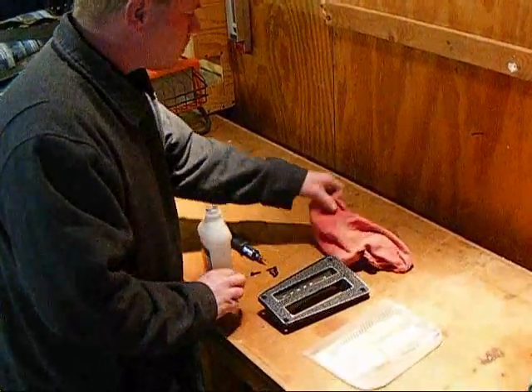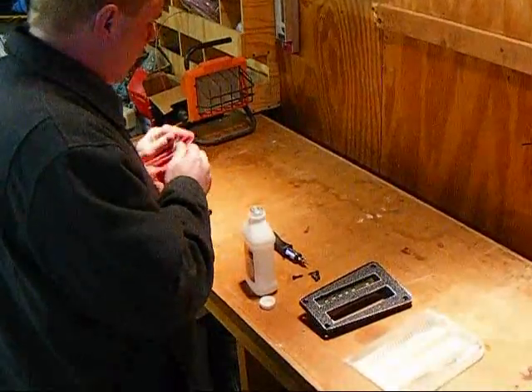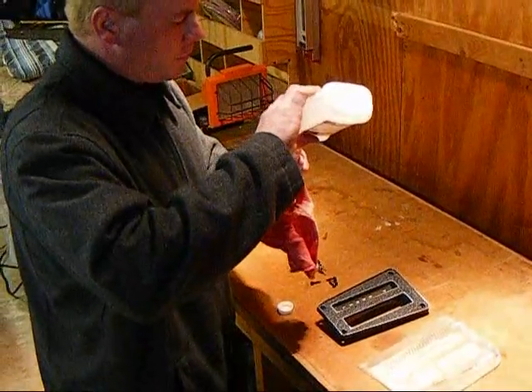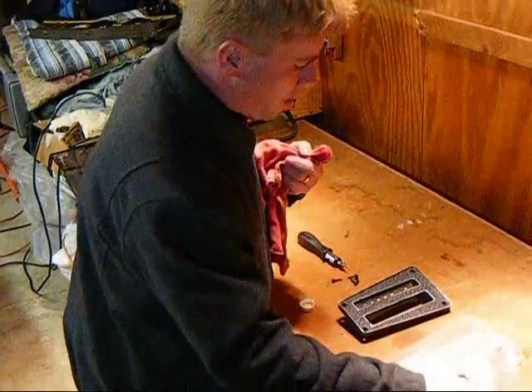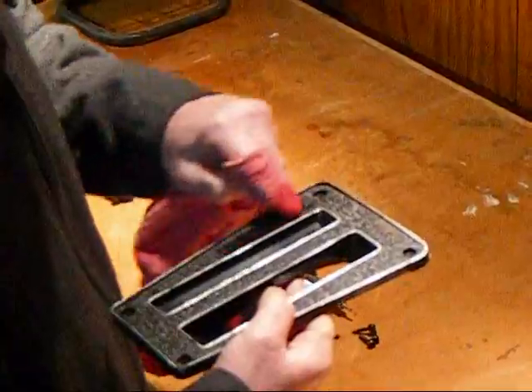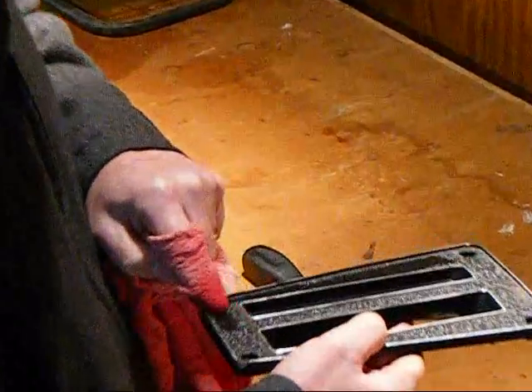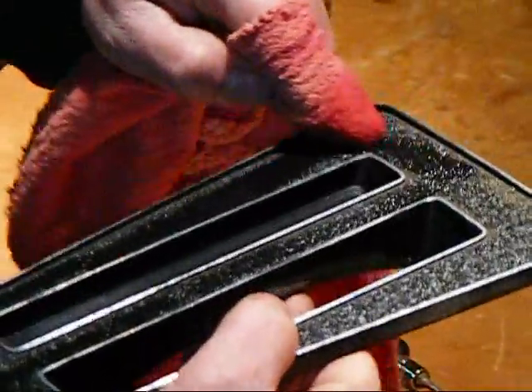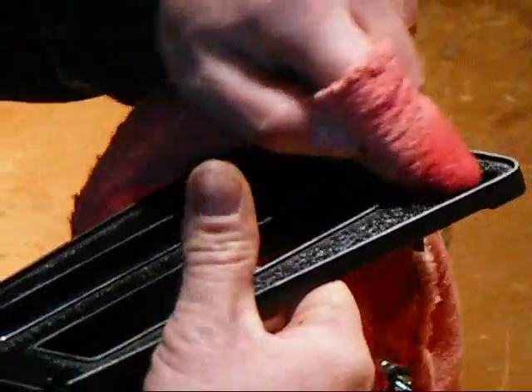Take the rubbing alcohol, you're going to want to use a clean rag, stick your finger on it, and soak it nice and down. And the reason you're doing this, you're going to wipe down the surface. The REM shifter inlay is going to have an adhesive already on it, so it's literally a peel and stick.